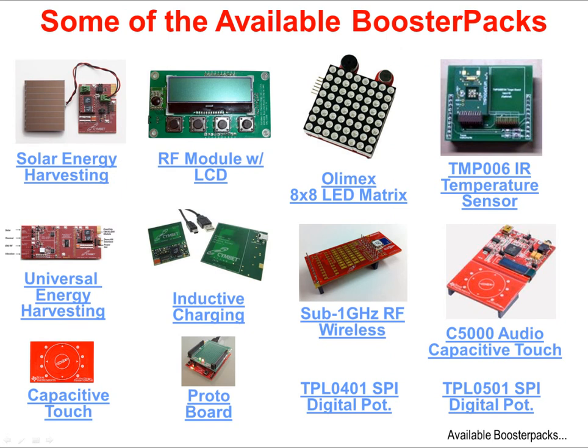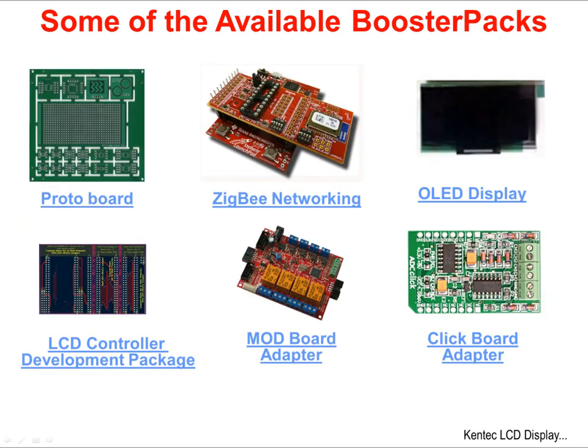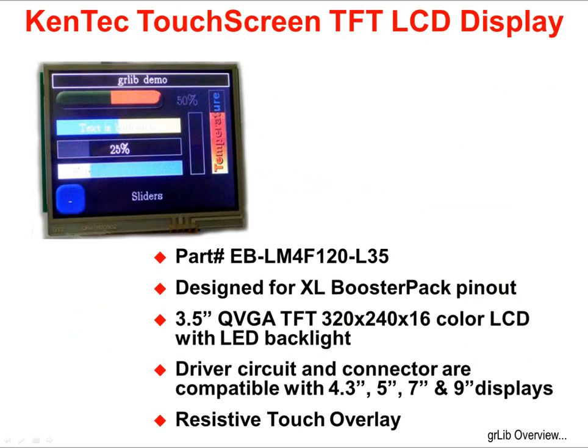Some of these BoosterPaks are made by Texas Instruments, like the Energy Harvesting, Capacitive Touch, and Digital Potentiometer boards, but most are created by third parties. To round out the overview, here are some additional BoosterPaks created by third parties. The BoosterPak we'll be using in the lab is the Kentec Touchscreen TFT LCD Display with LED backlight.